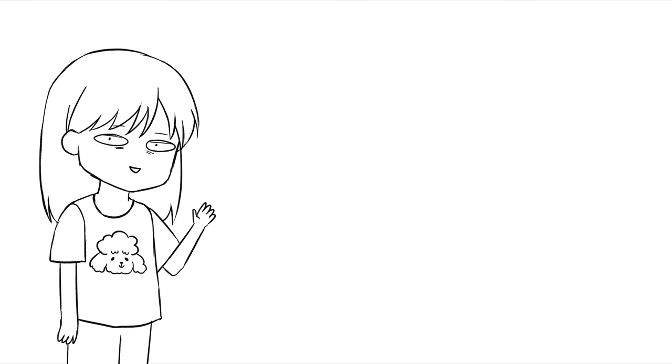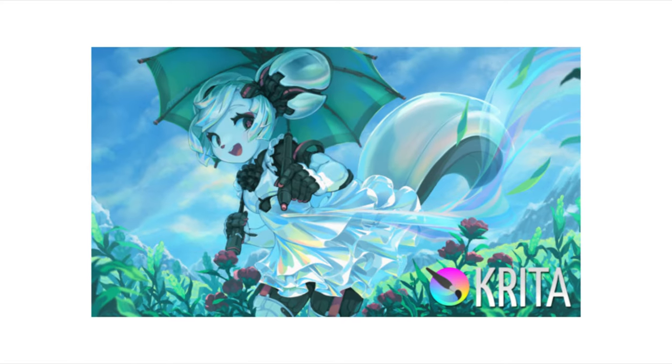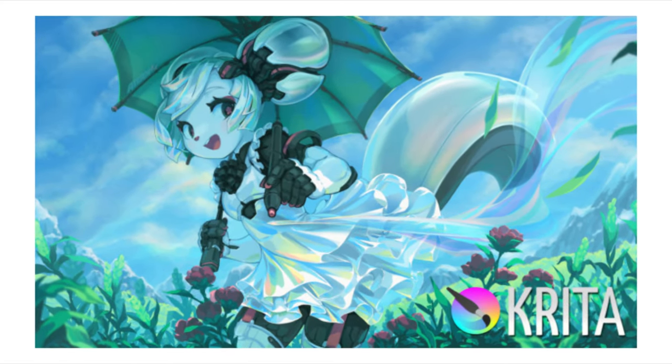I've been receiving some comments about Krita, so I thought let's give it a try. For those of you who don't know, Krita is a free drawing app that can be used on both Mac and Windows — great for all of us.